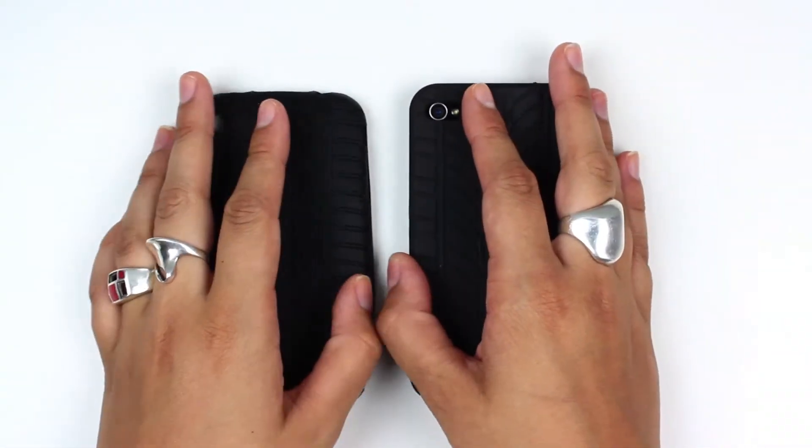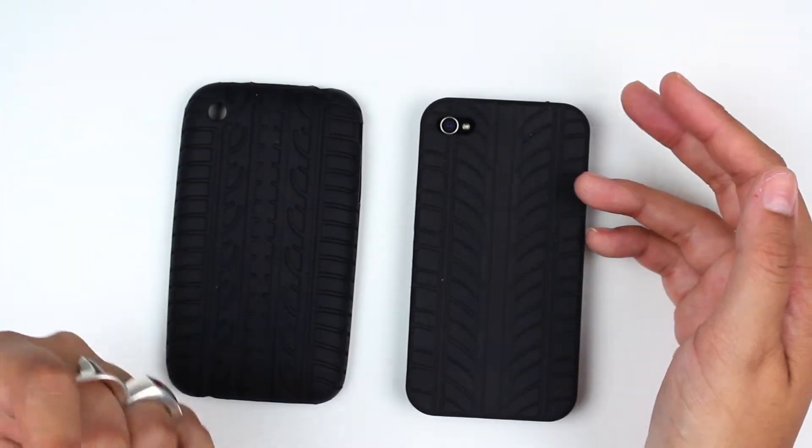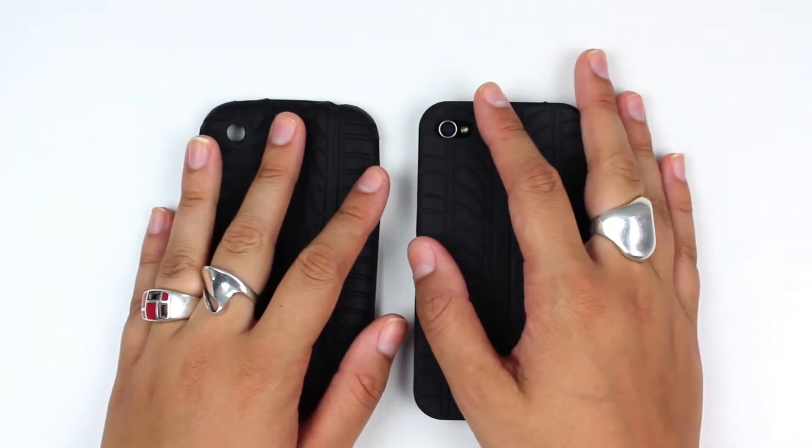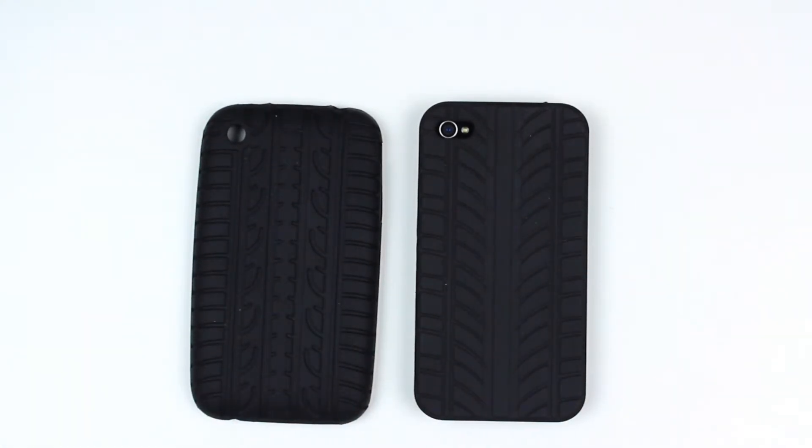Same thing for the case that fits the 3G. Each pattern is a little bit different for each phone, which is kind of cool. It's the Apple iPhone gel shell in the black tire tread pattern. You've been watching All 4 Cellular. Stay tuned for more reviews.